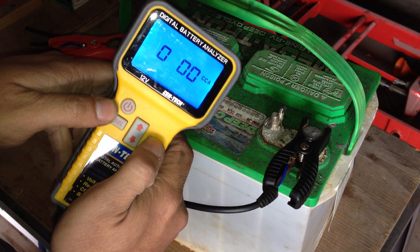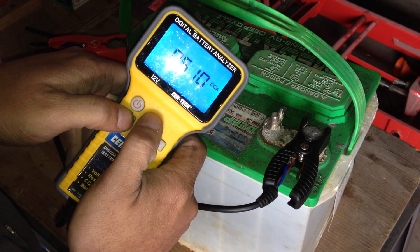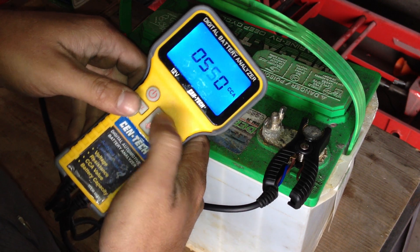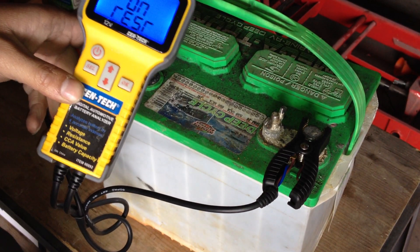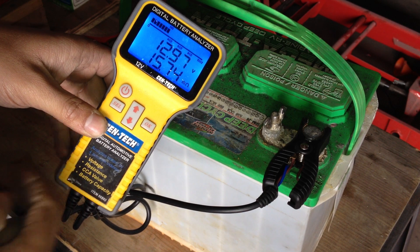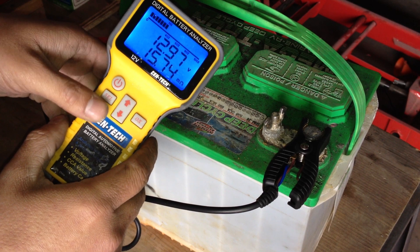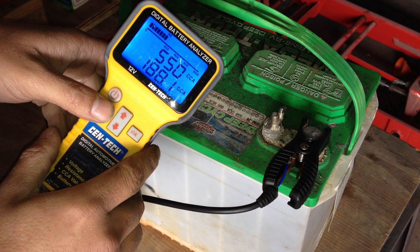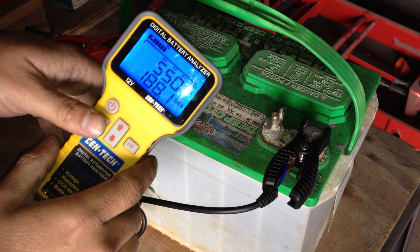Let's see if it made any difference. Using this nice little Harbor Freight digital automotive battery analyzer — it actually works pretty well, though the buttons aren't that responsive, it's been fairly accurate. Resistance seems to actually be a slight bit higher than when we tested it earlier. Voltage is staying at around 12.97 volts, and we're at 188 cold cranking amps, so it might have helped.